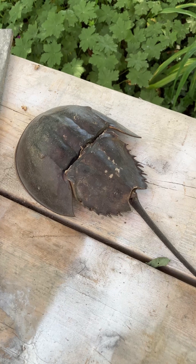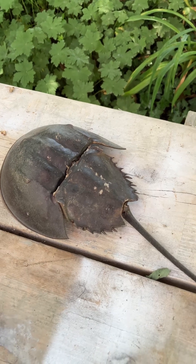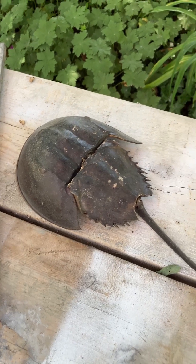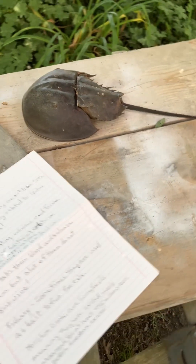Horseshoe crabs are living fossils, meaning they have existed nearly unchanged for at least 445 million years — well before the dinosaurs. Just a little update here on my horseshoe crab project.